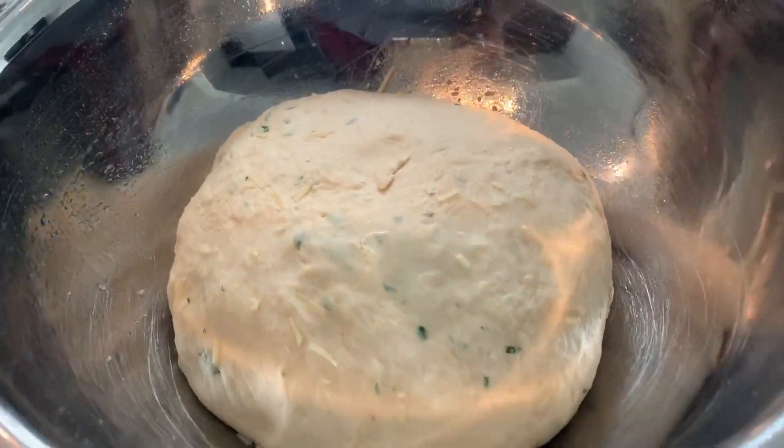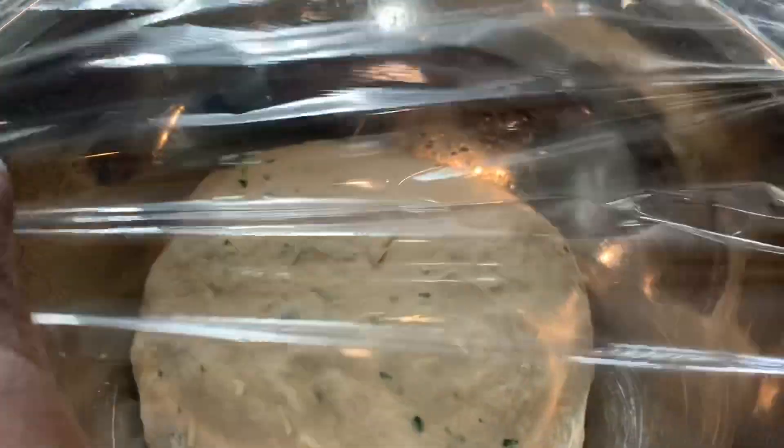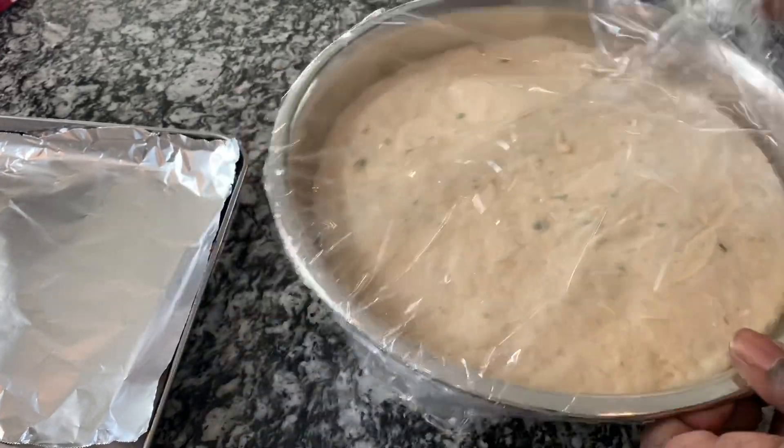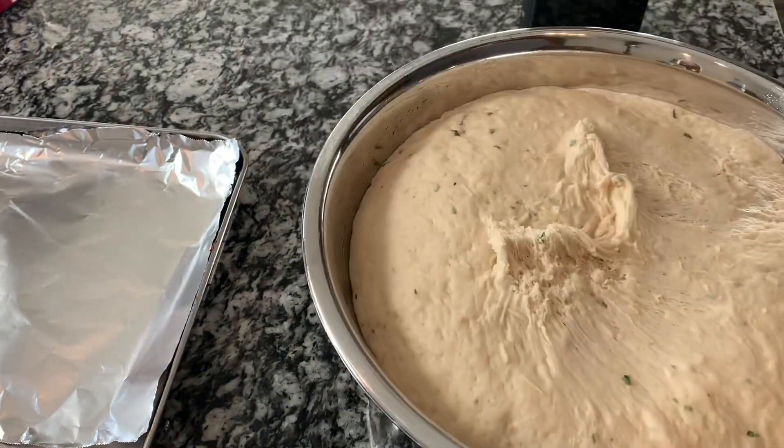Here I have it in a greased bowl. I'm gonna cover it and allow it to proof. Mine took about an hour — didn't take long at all. This is what it looks like.